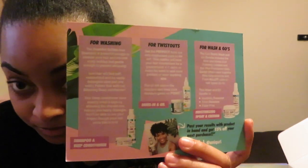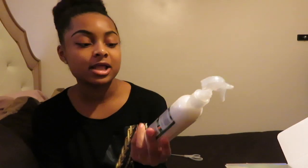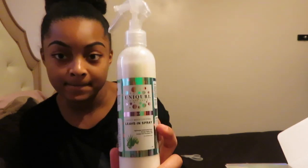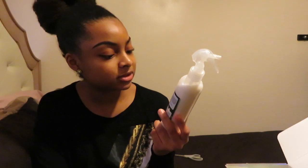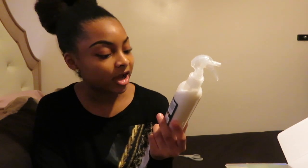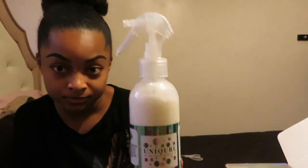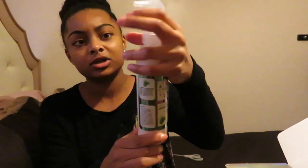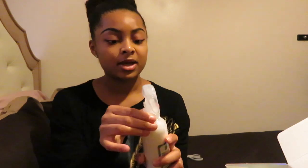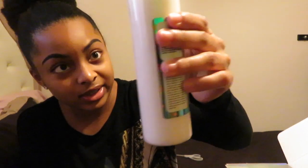The first item in the holiday box is the Aloe Daily Moisturizing Leave-In Spray. It's a lightweight moisturizing boost that refreshes styles daily, infused with pro-vitamin B5, and it's for all hair types. I like this kind of spray bottle where you can hold the lever and just push on it, instead of the ones where it just squirts. As you guys can see, it is pretty liquidy, which I like.